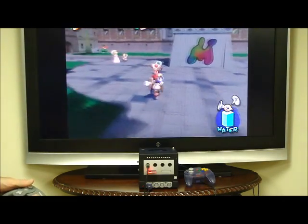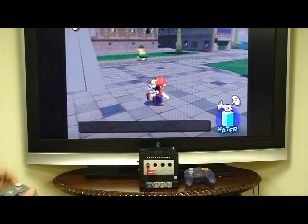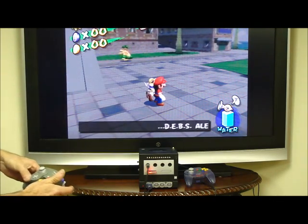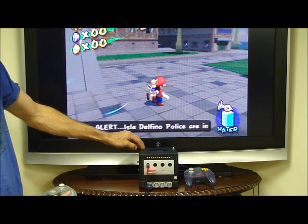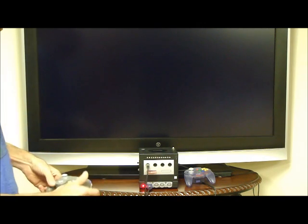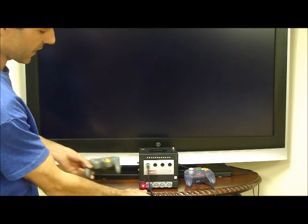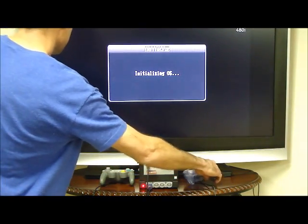There you go, that's basically what the GameCube part does. Now, if at any time you want to switch over and start playing Nintendo 64 games, all you have to do is flip your switch down — or you can turn it off first, which I like to do just to be safe. Flip the switch down, turn it back on, and you see the red light comes on down showing that the system's starting up and it starts up to EverDrive 64.